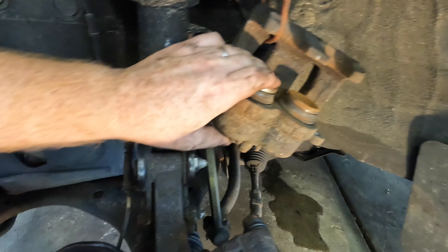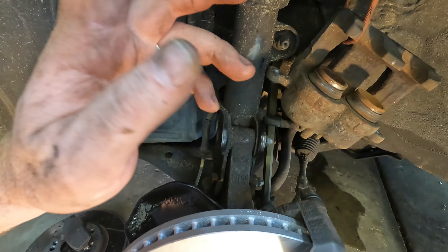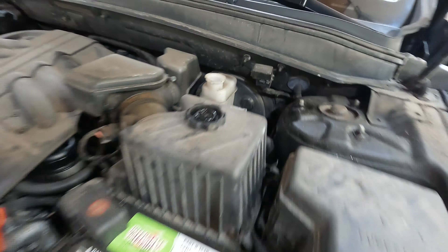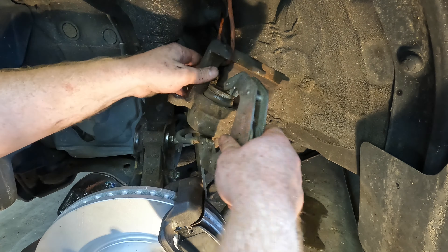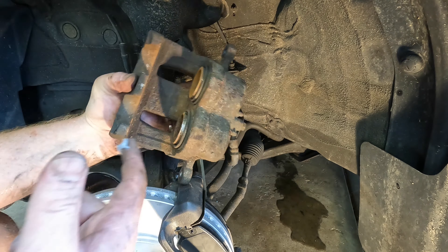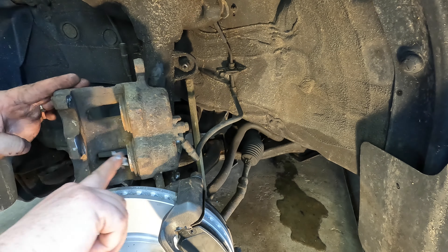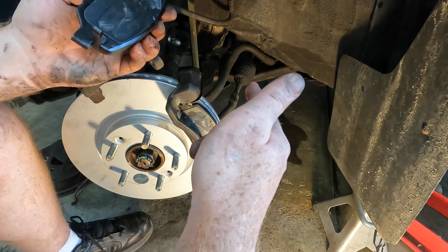These pistons are going to be out too far so they're not going to fit over your new pads. Pop the hood and take the cap off the master cylinder, then use a clamp to push these pistons back in. Also, I had these pads switched around — the pad with the sensor goes on the inside.